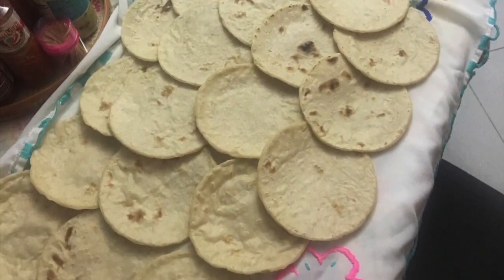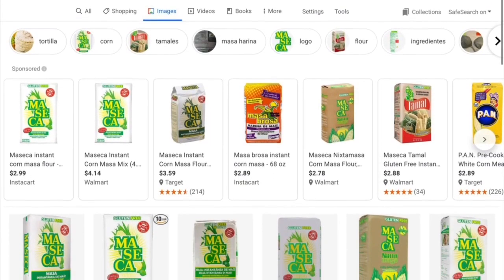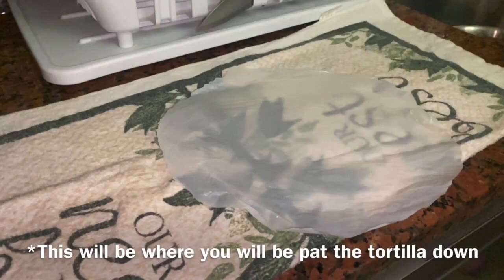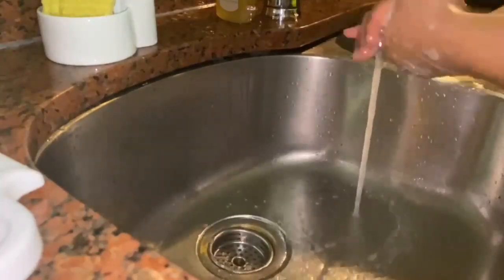Today I'm going to show you how to make some tortillas. You will need some maseca and a bowl. This is the maseca brand I used, but you can use any kind. You want to heat up your comal for about three minutes. What I did here was grab a plastic bag and cut it into a circular shape. You always want to make sure you wash your hands before you do any cooking.